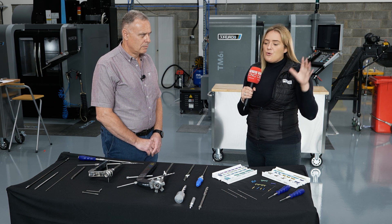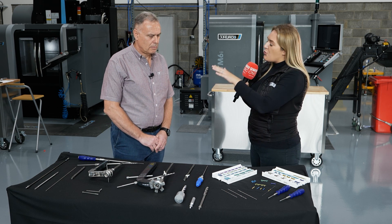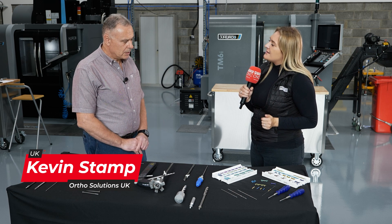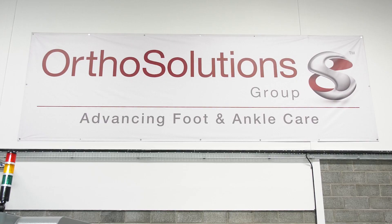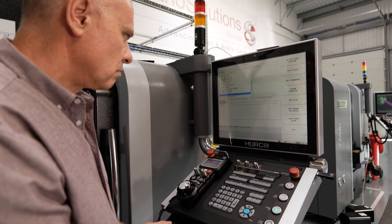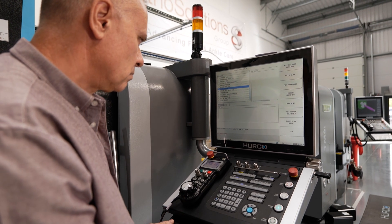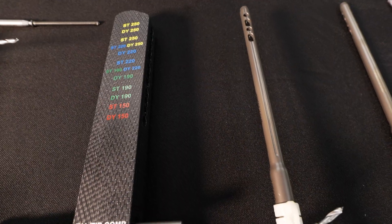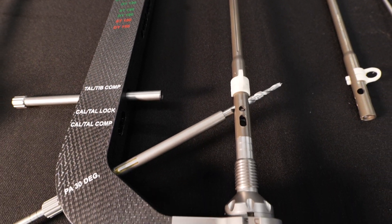Kevin, we're here at OrthoSolutions. Who are you and what do OrthoSolutions do? My name is Kevin Stamp. I've worked for OrthoSolutions since 2007. OrthoSolutions is a company that develops both implants and instruments for the foot and ankle.